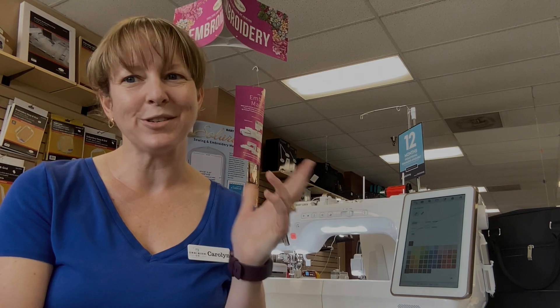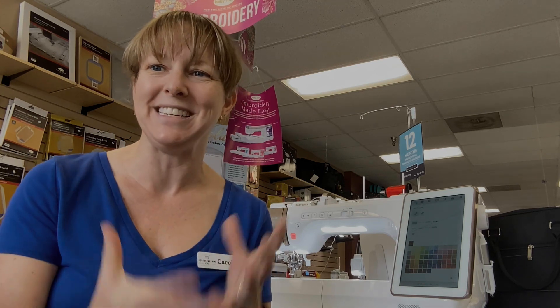That is the Solaris Upgrade 3, the Solaris Vision Upgrade. Super excited about it — it is absolutely a great price. If you have any questions about the upgrade or want to come talk to us here at Missouri Sewing Machine Company, we are here. Our contact information will be linked below. We're excited to talk about it and play with it once we get it in our hands. Thank you so much for joining me today, and happy sewing everybody.